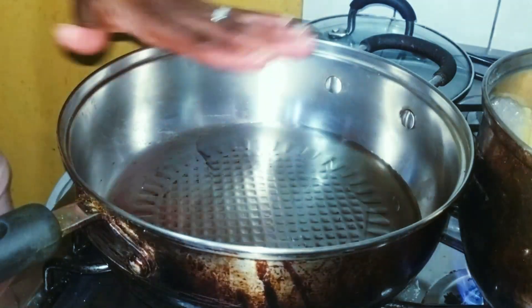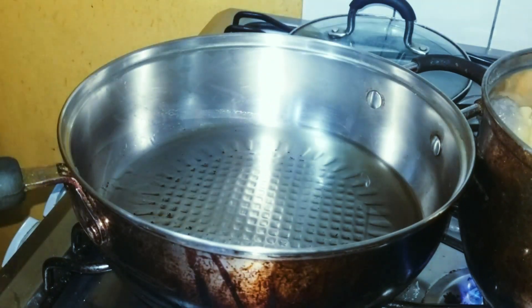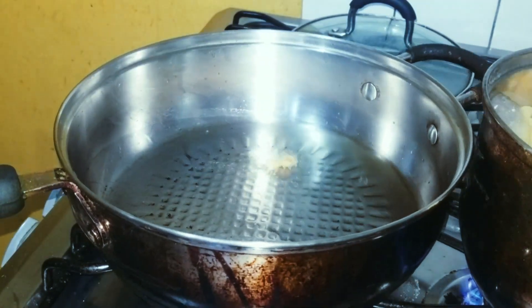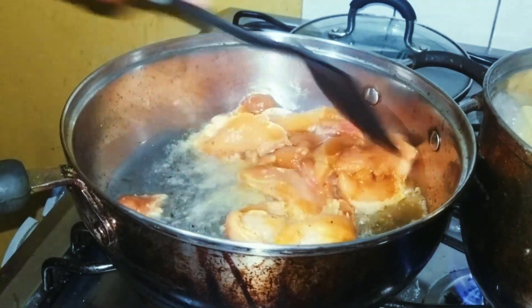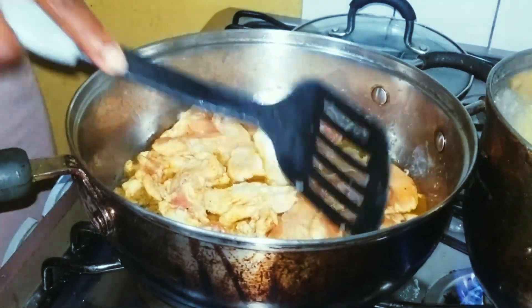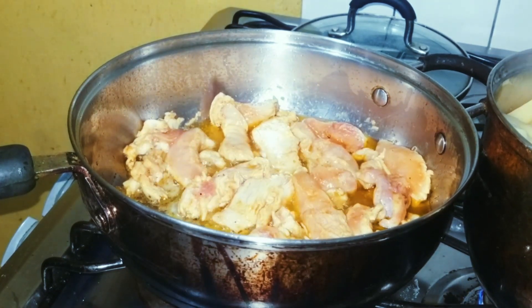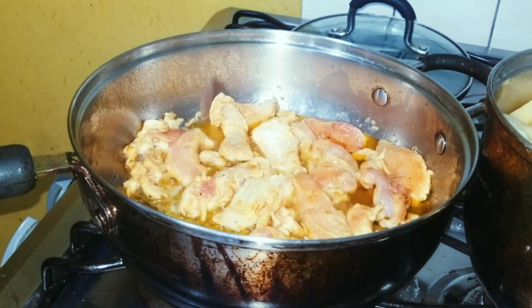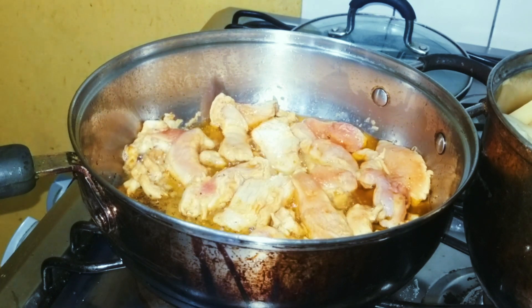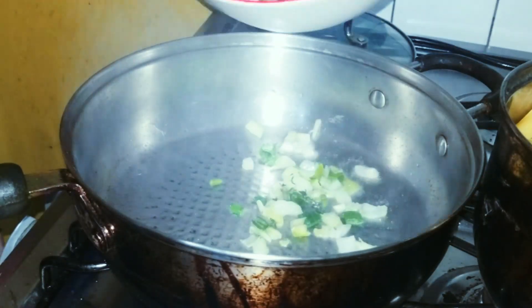I'm just gonna see if the pan is hot. Then we just add in our chicken strips. We're just gonna sauté that around and ensure that it's browned evenly on both sides. We can just have that in the pan for about five minutes, depending on how brown you want it.